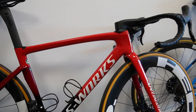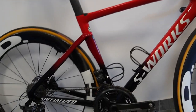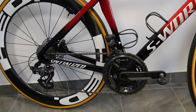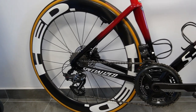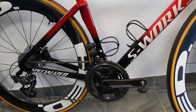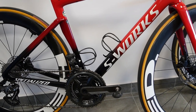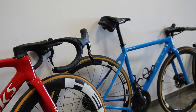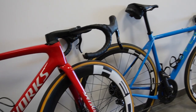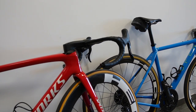Weight-wise, if you're a weight weenie this is probably not the groupset for you. Drivetrain efficiency is good — just fractionally worse than Shimano — and aerodynamics might be marginally worse due to the sticking-out rear derailleur. Tire clearance is something to consider: tires up to 30mm are okay for road racing bikes, but bigger tires and gravel setups are a no-go with this front derailleur. If you have any other questions regarding the Campagnolo Super Record EPS or how it compares to other groupsets, leave a comment below. Thanks for watching and see you next time.